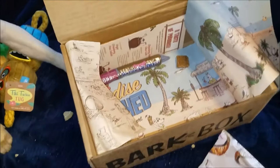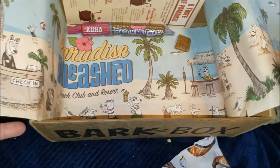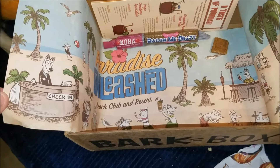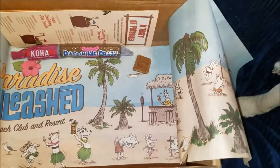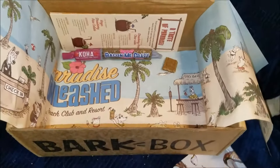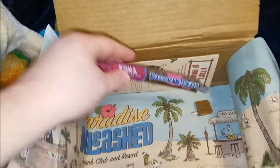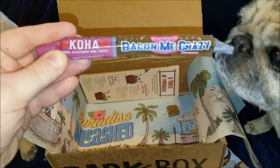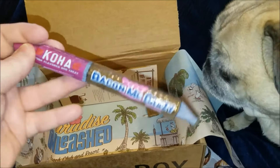And the last thing in the box — look how cute the inside of the packaging is. It says 'Paradise Unleashed Beach Club and Resort' with the dogs having a good old time at the tiki bar check-in. That's where I want to be right now because the weather around here has kind of sucked this winter.